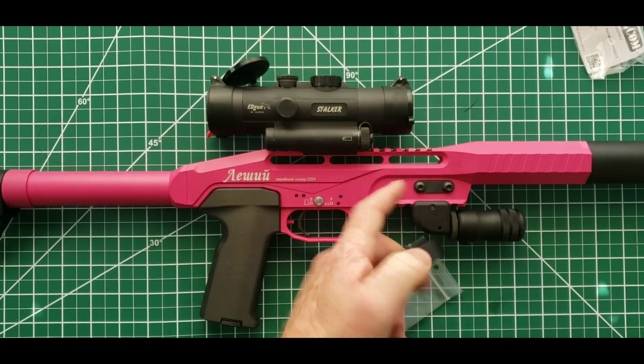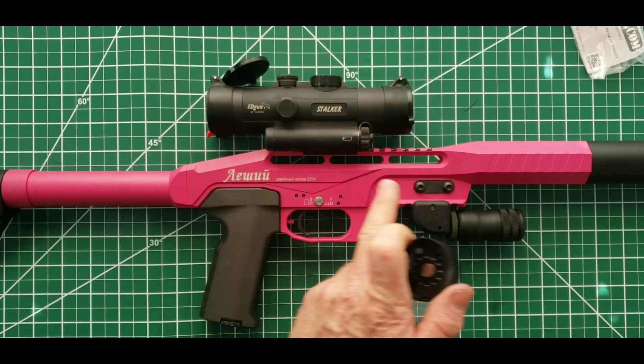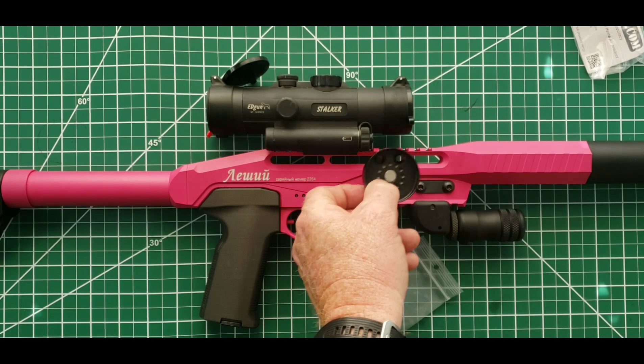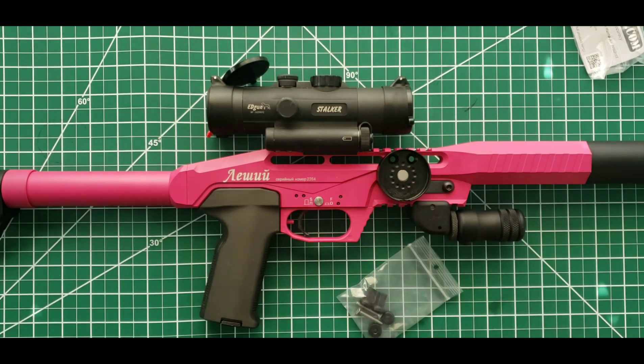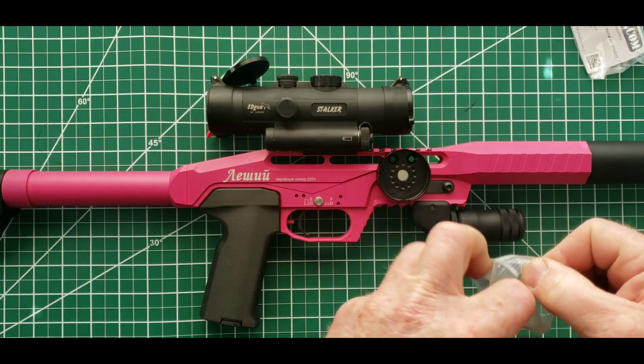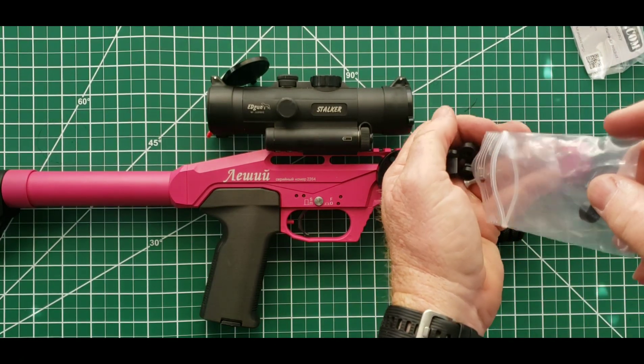If you put it on the left side of the gun it will interfere with how the gun cocks and the factory magnet that holds it closed. So in this case I'm going to put it in slot number one, the most forward slot. The next step is to open up the hardware bag that comes with the kit.